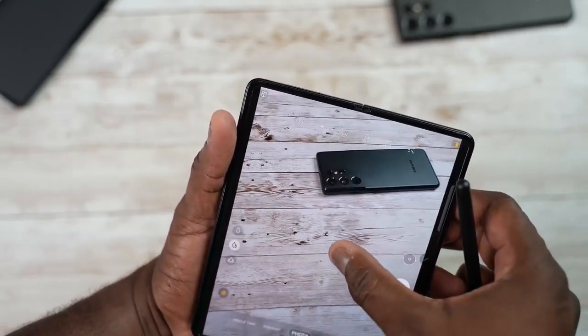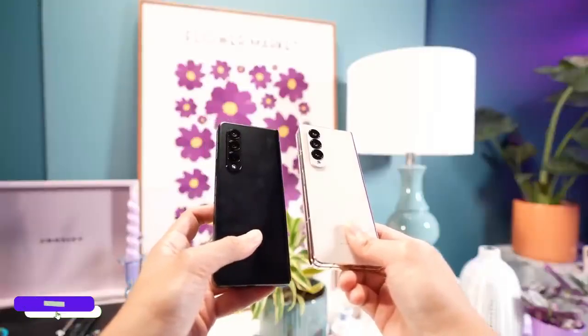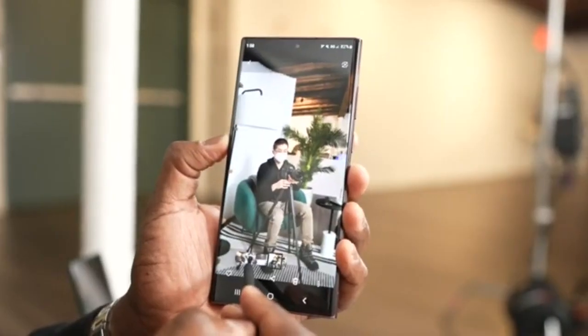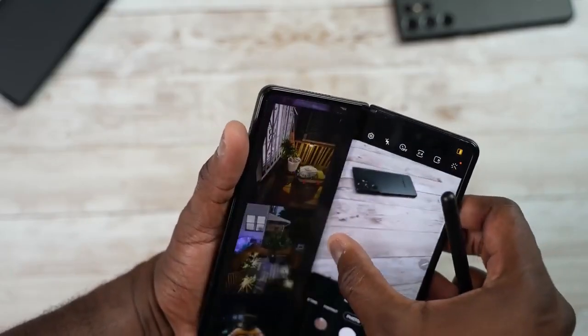The Z Fold 3's weakness was its cameras, and the Z Fold 4 turns that into a strength with the new 50-megapixel camera. Now with Expert RAW mode, this is going to be a beast of a phone for mobile photography. The S22 Ultra's 108-megapixel camera is really amazing, but the Z Fold 4 is not far behind.